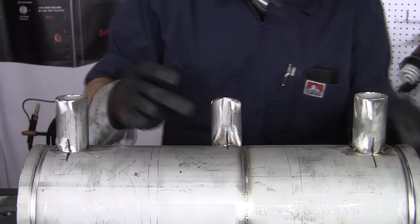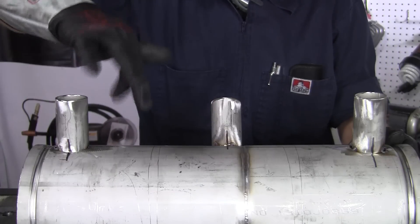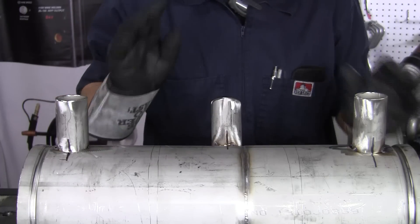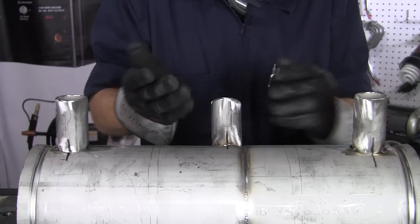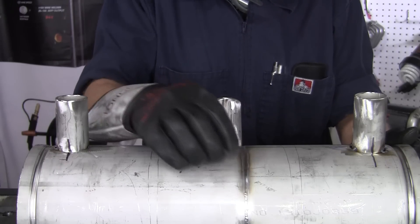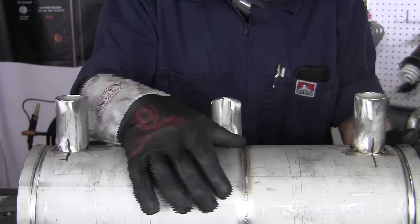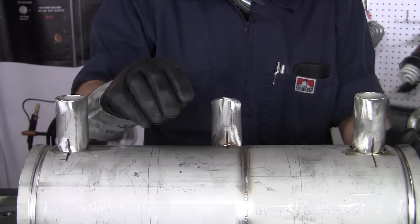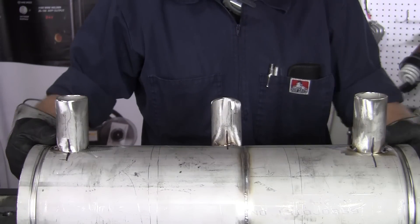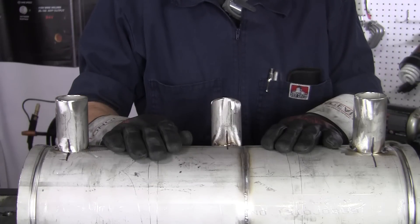We'll go ahead and get our first root passes here. But you don't want to completely do one and completely do one and completely do one, because that heat will suck the pipe in and you'll get some warpage. That's why I just fuse this right now — when I go to weld this, I'll do a couple inches and jump around. It keeps the heat fairly uniform. Nothing's going to be perfect, but you keep the heat down as much as you can.